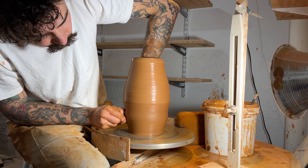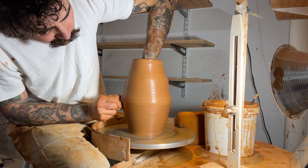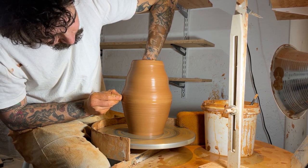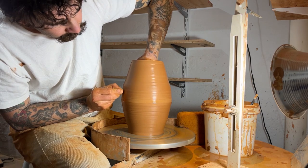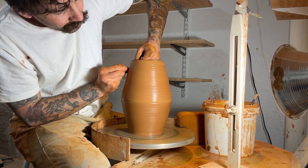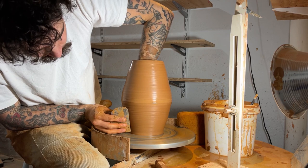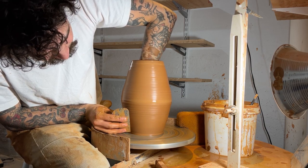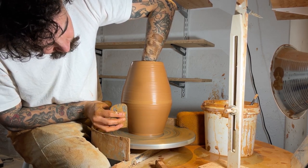I'll be shaping that bottom section out, getting to that middle point of the pot and trying to get the angle I want to achieve. I'll stop about halfway and then finish out the pull in the second half. I'm kind of splitting this piece into two sections to get that desired angular look. It helps me to think about it as: here's my bottom section and here's my top section. At this point I have a rough outline of my shape, so now I'll go in with the rib to really compress the clay, get that slip off of the pot, and finalize the shape.